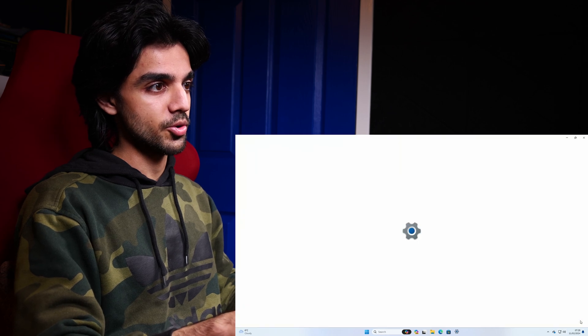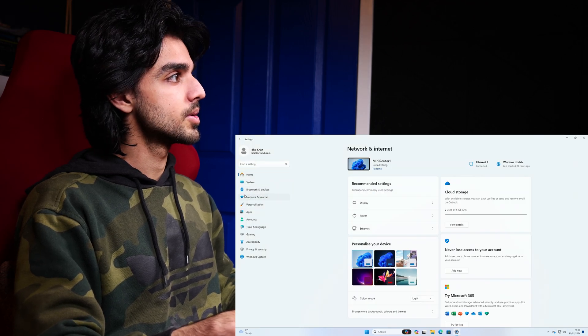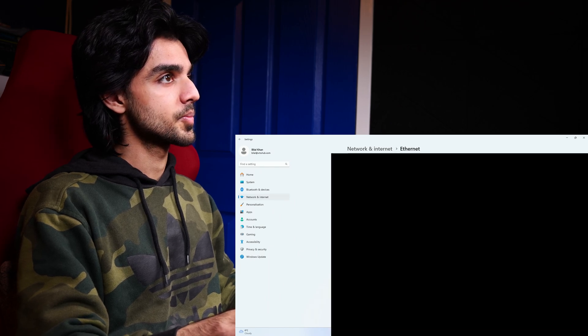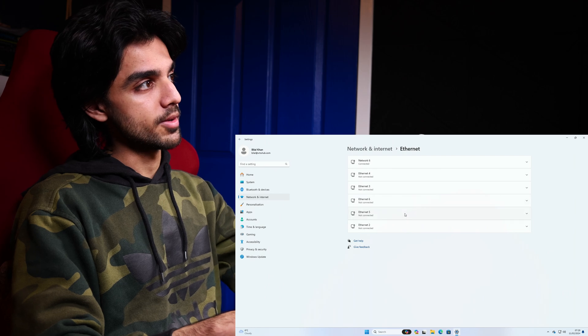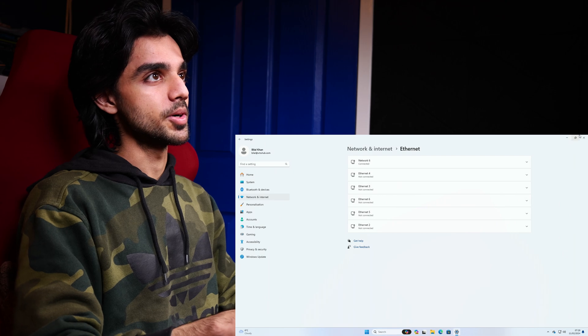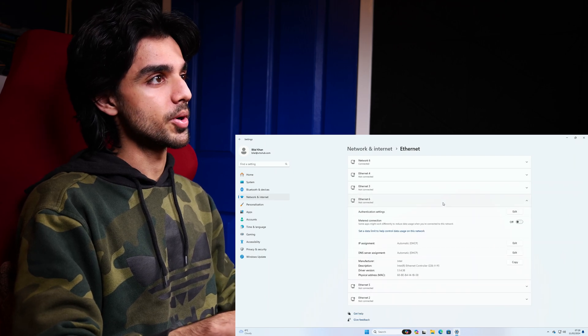Let me show you that — so networking: one, two, three, four, five, and six. I'm connected to networking port six but all of them are there and they're all working.